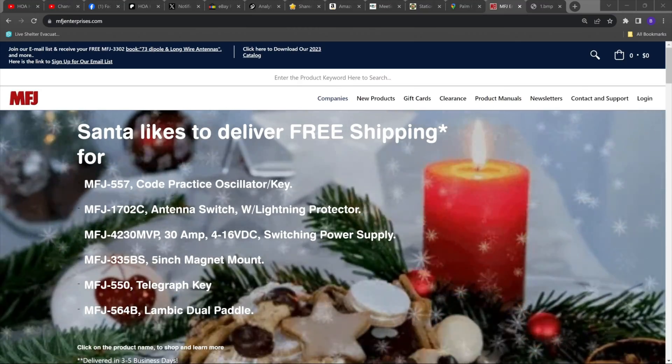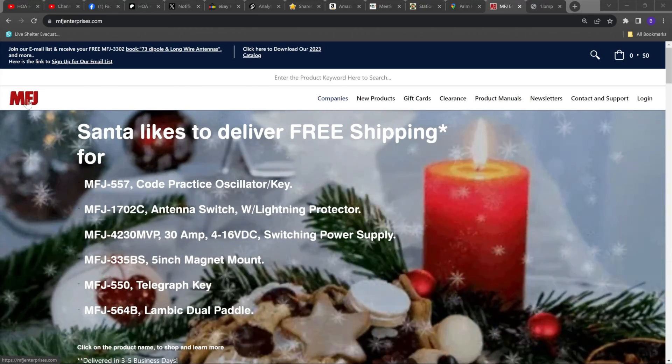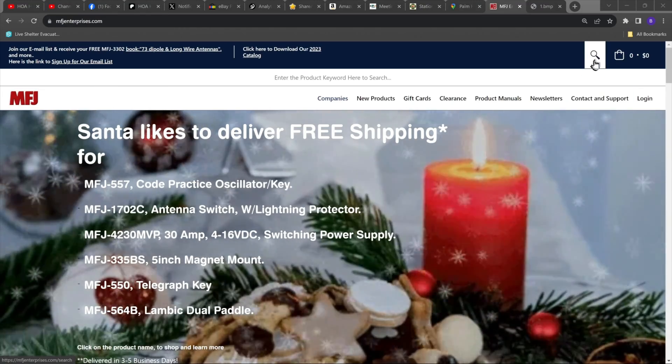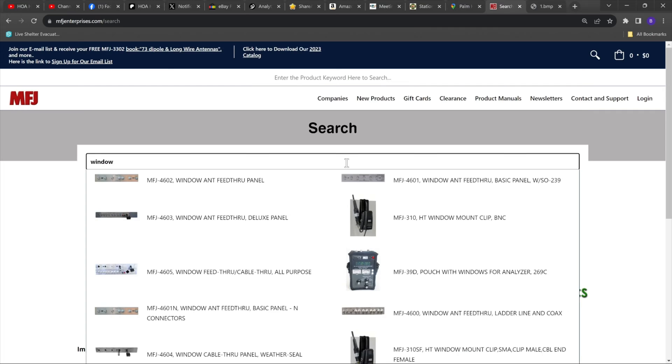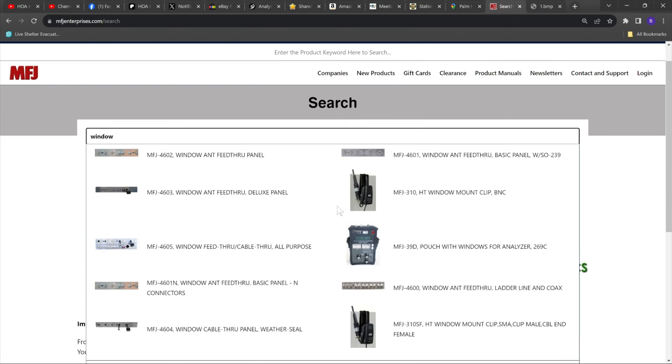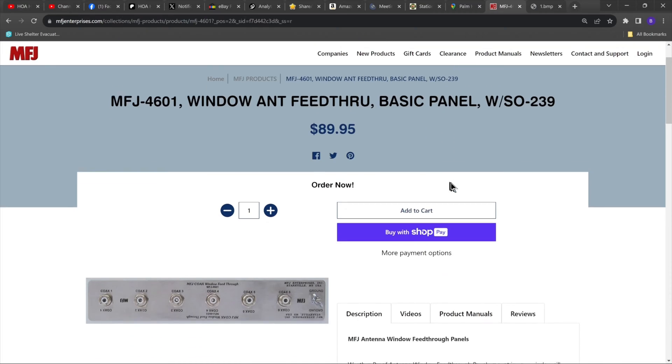Hey everyone, I'm Bob Katie for BMG HOA Ham. Navigate on over to the MFJ website, go up to the top right corner and click on search, type in the word "window", and let's see if that gets us what we need. It does. There's half a dozen or more window feed-through panels here. You would choose the one that best suits your working conditions, and I would say give yourself a bit of opportunity for some future expansion. Let's just pick one and head on over.